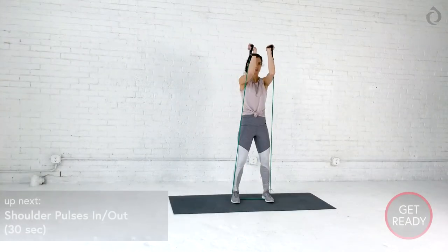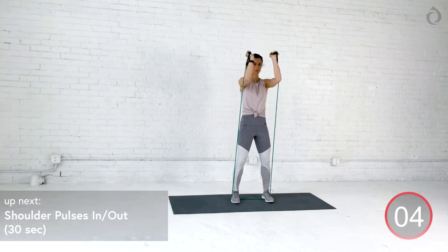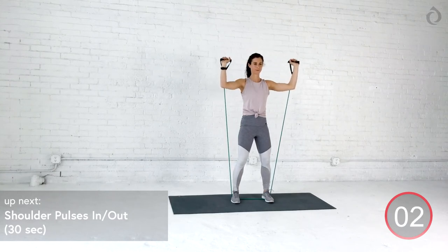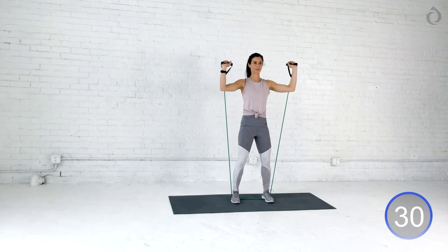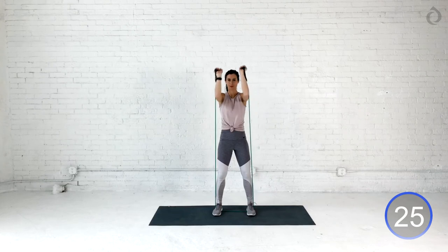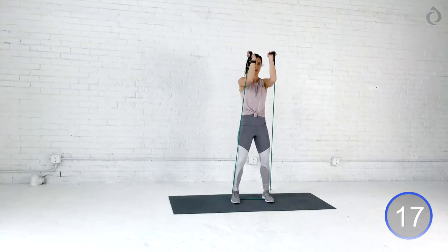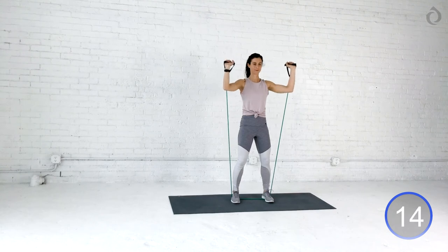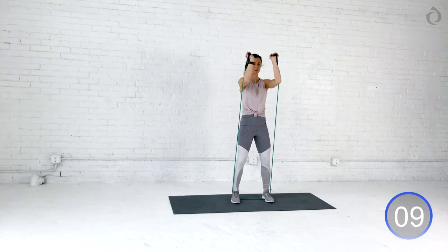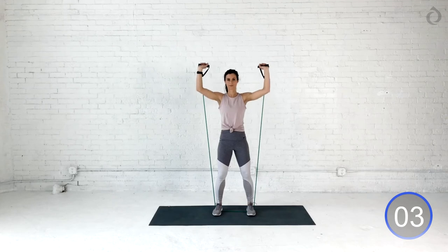Beautiful job, you guys. I don't know about you, but my shoulders are on fire. We got three more seconds left. Hold on to it. Full press. Nice work, you guys. Let's hold those shoulders, elbows even with those shoulders — halfway point. We got our pulses in and out. We're going out for two, and then you're hugging it in for two. I know what you're thinking. If you need to, you just got to close your eyes. Find that exhale, and just give it everything you got. Out and in. Out and in. Deep breath. Core's engaged. Squeeze, squeeze, squeeze. You got this. I know you can do it. You just got to believe in yourself. Give me four, three, two.